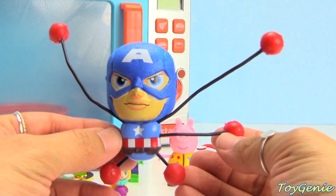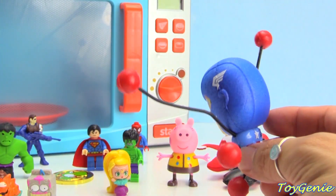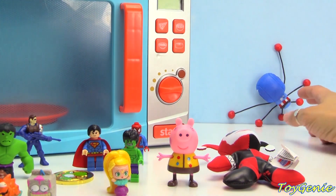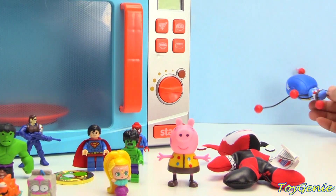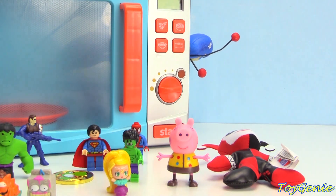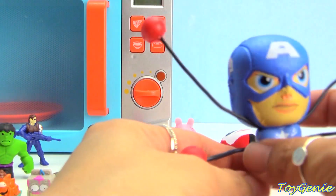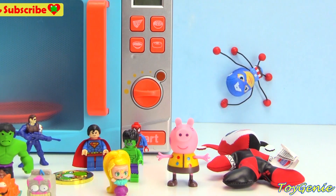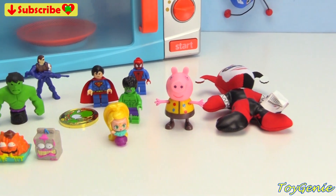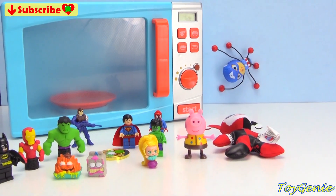And here is Captain America as a wall crawler. When you throw him onto the wall he will stick, just like Spider-Man. Let's give it a try. Super fun — you can throw him either way. He'll even stick backwards. Oh my gosh, he's stuck to the side of the microwave! Let's try to stick to the wall — there he is. Super fun. Well guys, that's it for this video. So let me know in the comment section which surprise was your fave. See you guys in the comment section. Bye-bye for now.